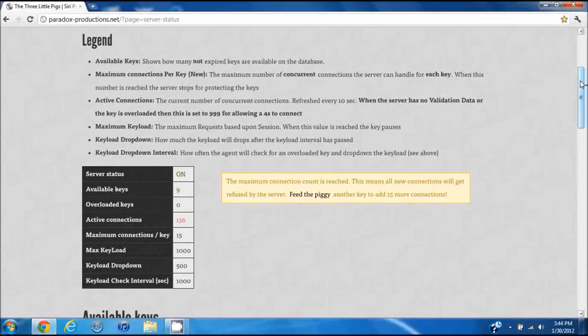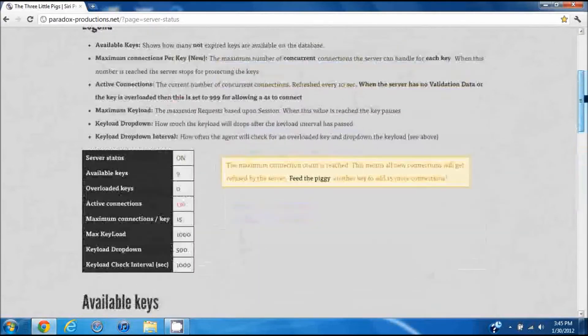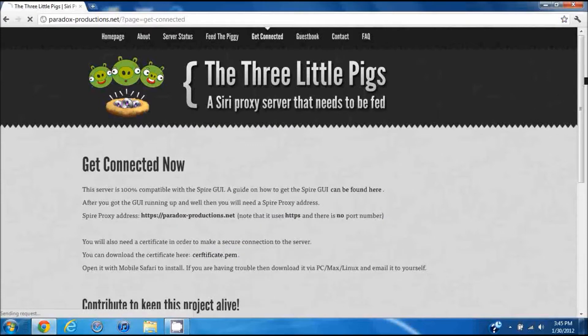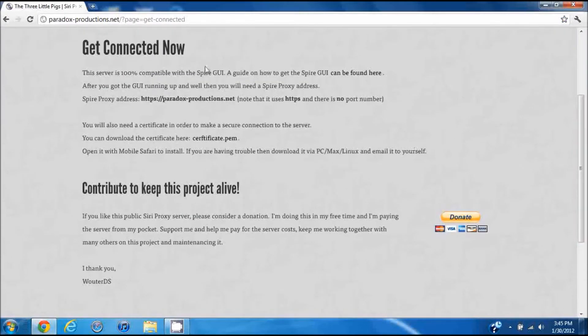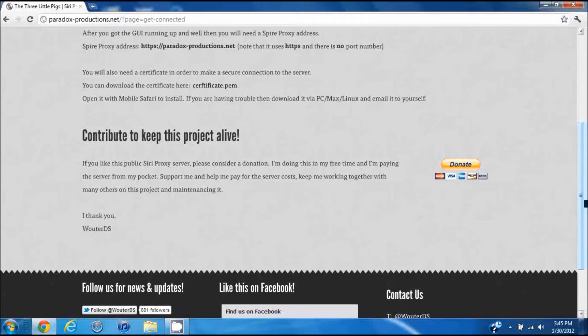The site will give you your server status. It's 100% working in that you'll get responses, however it doesn't work all the time. It does work sometimes and it's cool when it does. The more available keys they have, the better chance you have of getting connected. It shows the keys down there and their key load, and you have one of two options — you can follow the written guide or watch this video.